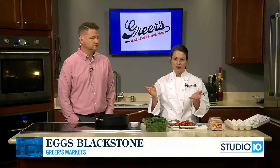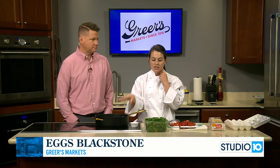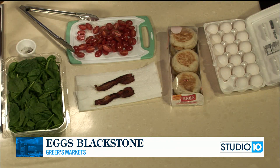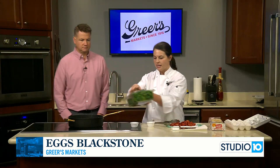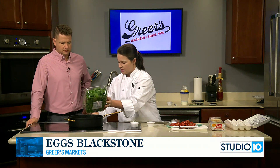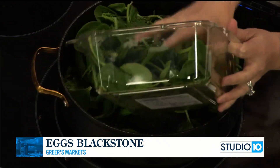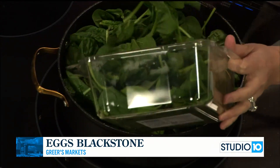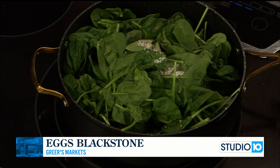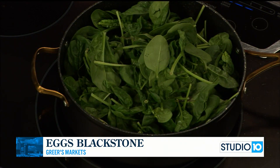What I would typically do is pull the bacon out and then pour some of that bacon grease into a skillet so we can sauté our veggies. But that was cooking, so I just grabbed a couple pieces of bacon and we have a little bit of bacon grease in here. This is an 11-ounce container of baby spinach. I'm going to cook this down and add just a little bit of salt and pepper — the salt will help that spinach cook down.